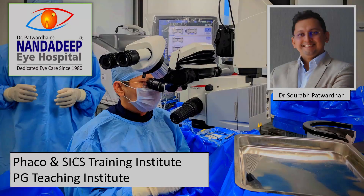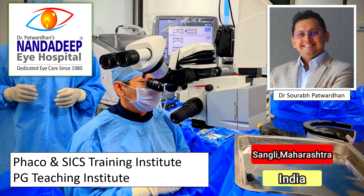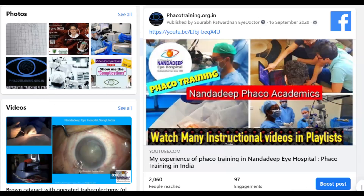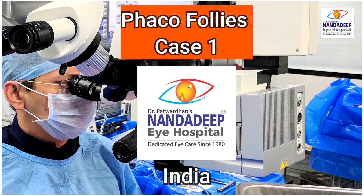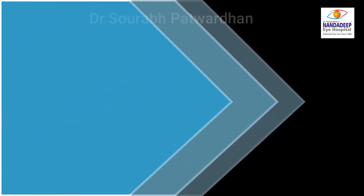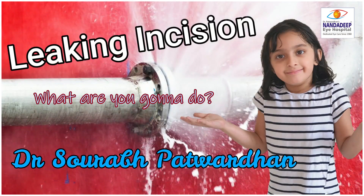Hello friends, I am Dr. Saurapat Vadhan from Nandadeep Eye Hospital PG Teaching Institute and FECO SICS Training Center, Sangli, Maharashtra, India. It is very important for a surgeon to learn from his own mistakes as well as what he observes in other surgeries. So in this video I will be discussing a few of the mistakes that I have observed and what I learned from them.